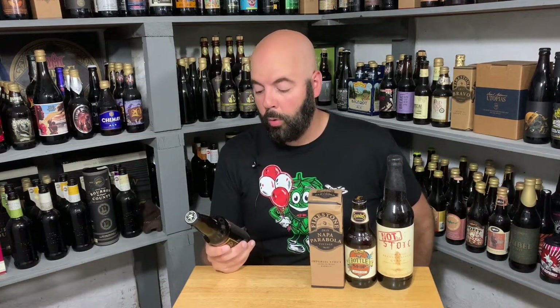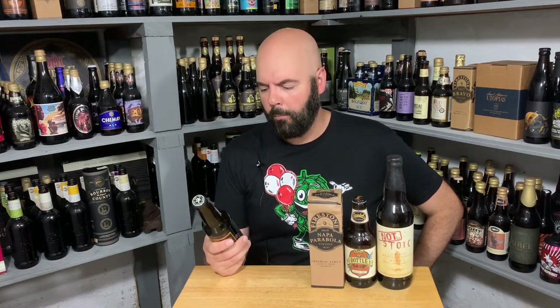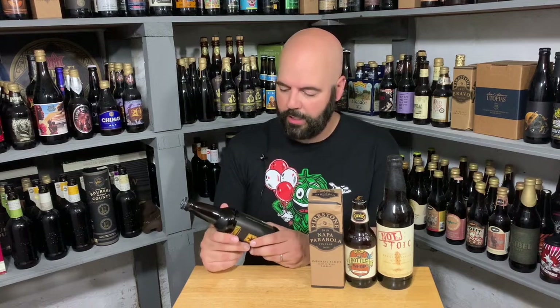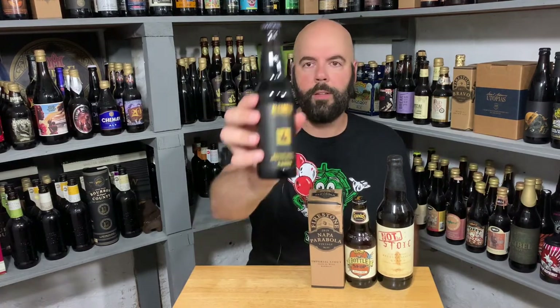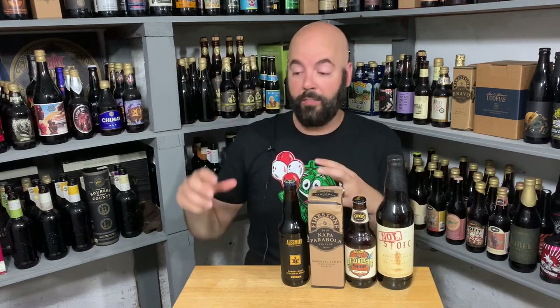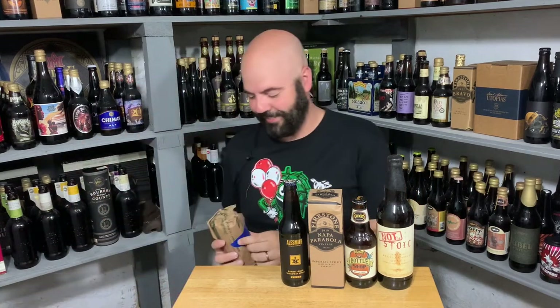Ooh, Alesmith — barrel-aged Speedway Stout from this year, 2022. I went to the brewery when I was out there in San Diego — I don't know, three years ago at this point — and had a pour of this. I think I reviewed it from the brewery. Really good beer, so it's awesome to have it in a bottle. And this has coffee — Imperial Stout aged in bourbon barrels with coffee, 13.3% ABV. I love coffee. I love big stouts aged in bourbon barrels. I love big stouts aged in bourbon barrels with coffee. I love bourbon. I love these things together.